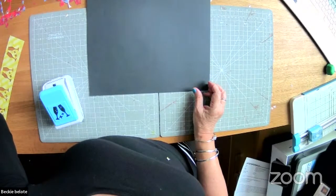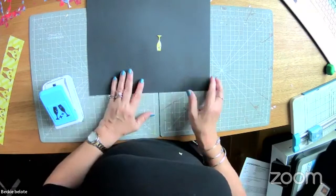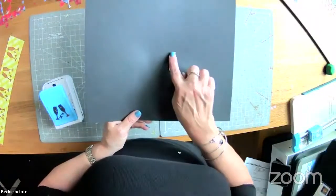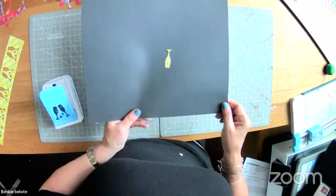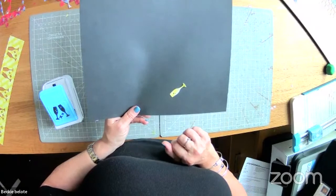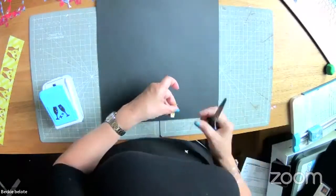If you flip the champagne flute upside down it takes on a different look — it kind of reminds me of a bottle of spray and wash with the nozzle. Play with your colors and you can get a totally different look. If you had a little kayak or canoe layout, this would definitely look like a paddle.